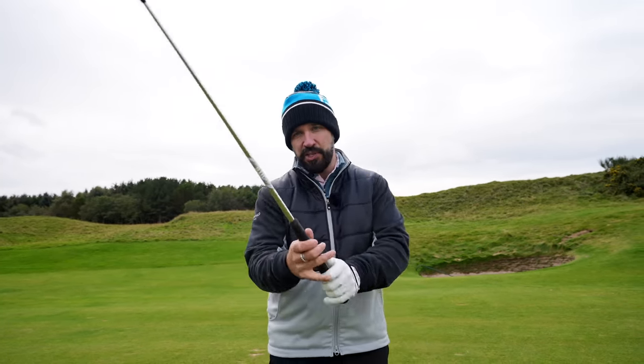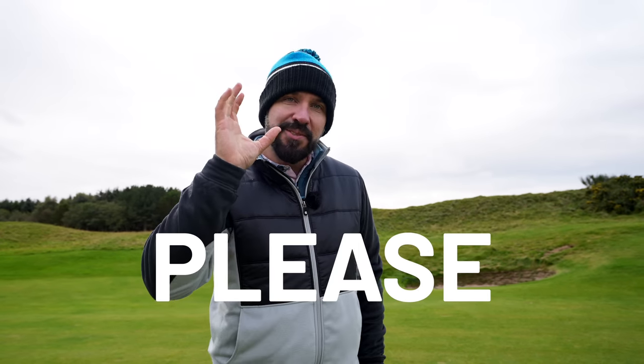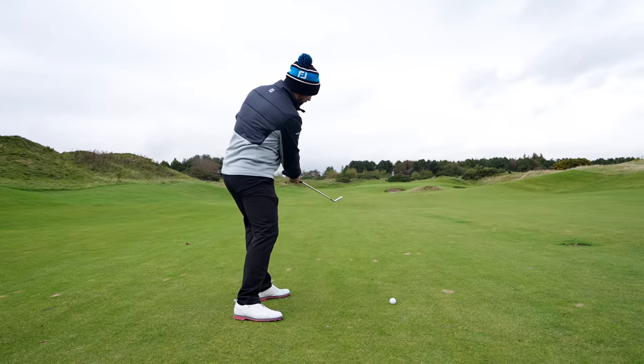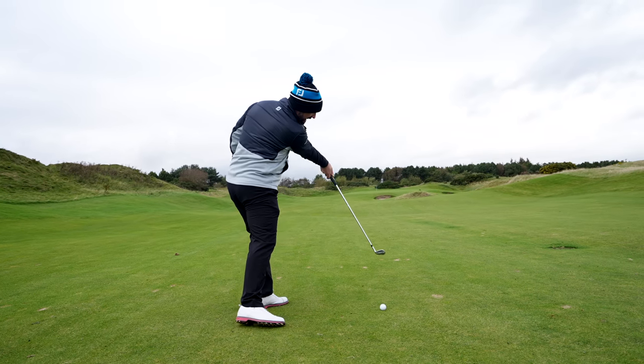This has led to so many golfers trying to get into an impact position where their hands are miles ahead of the ball. Please don't do that. The reason is that the golf swing moves around the body in an inclined plane — as soon as you start to try and massively push the hands ahead of the ball, the shaft angle increases.